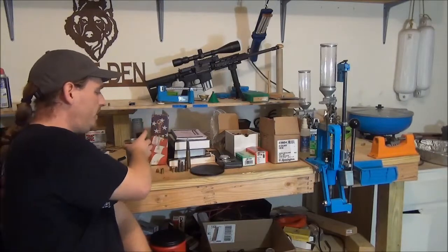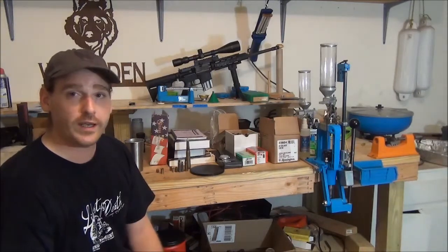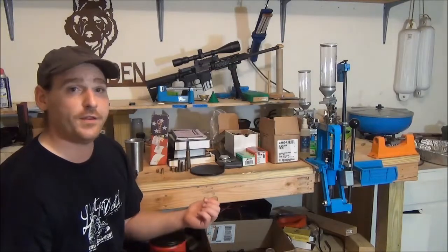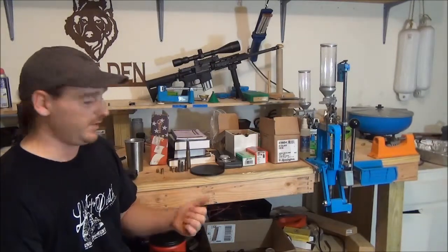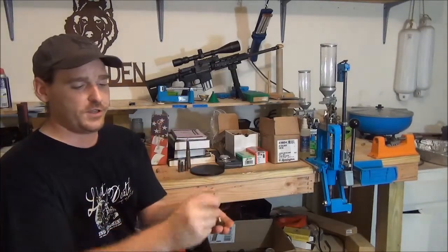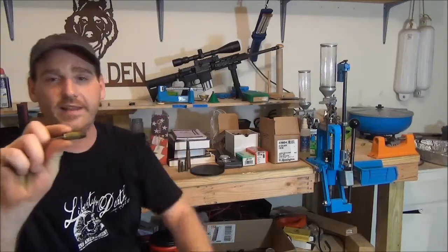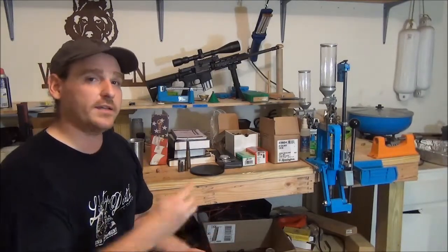One thing I wanted to mention about brass: when you get it, sort it out and keep it separate — especially if you shoot .45 ACP, 9mm, .40, and .380. Sort them and keep them separate before you throw them in your tumbler. What will end up happening is your .380, 9mm, and .40 cases will get stuck inside each other, and you'll literally need pliers to get them out after a couple hours in the tumbler. So sort them out, keep them separate, and clean them separately.